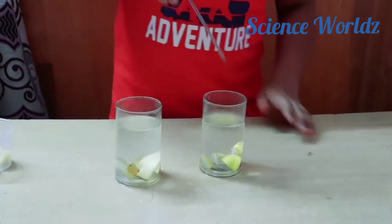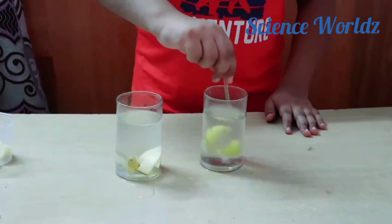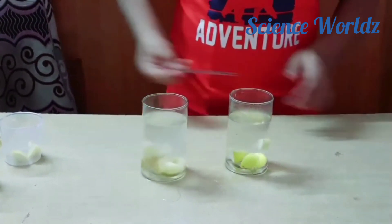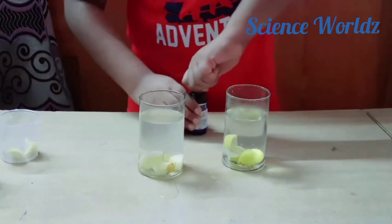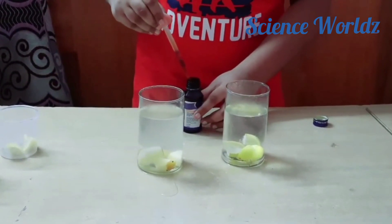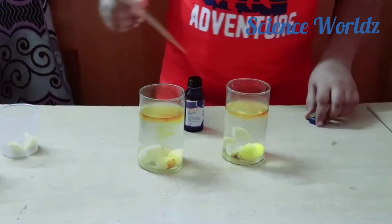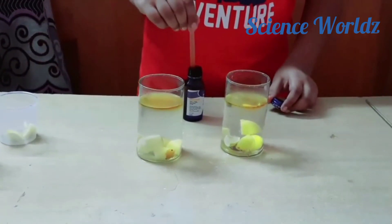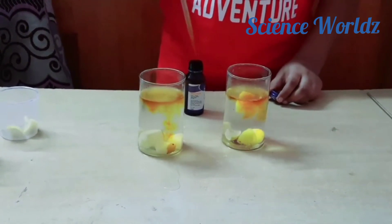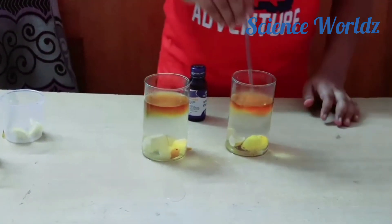We will mix it properly using a glass rod. Now we'll add iodine to both of them and mix it again.